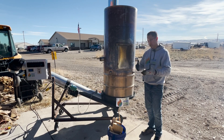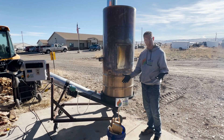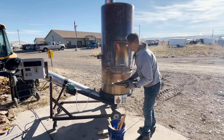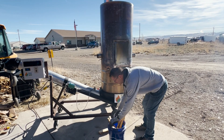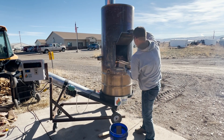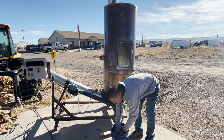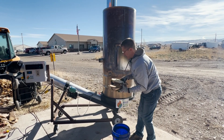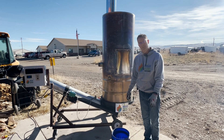Okay guys, so now we're going to go ahead and load wood. This will be our first time that we've loaded since our startup. This only takes about maybe 30 seconds or so to go ahead and load this wood back into the fire. Last few pieces — and that's it. Now we can go back to work for about 15 minutes.